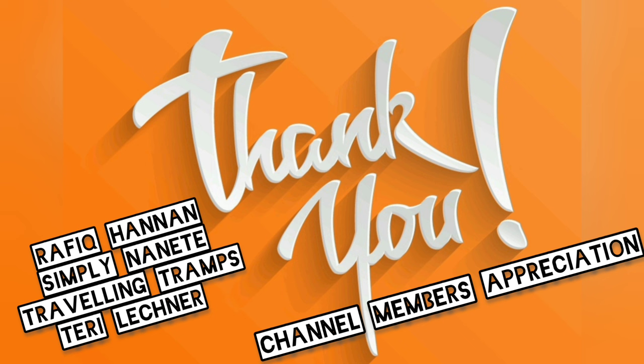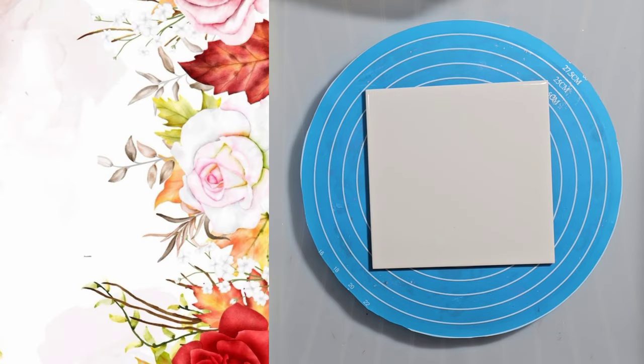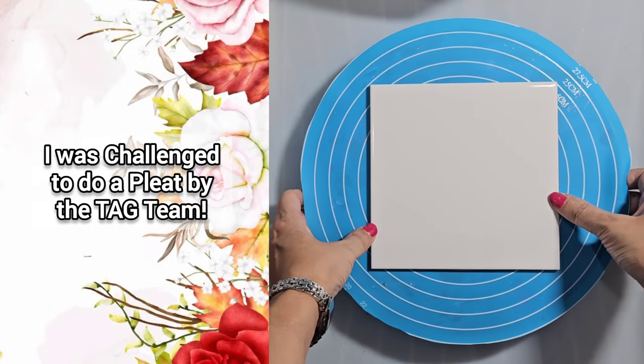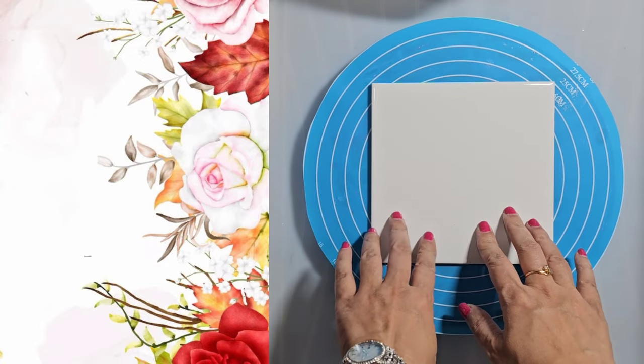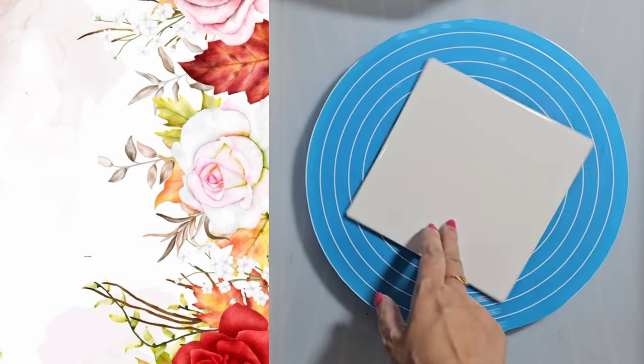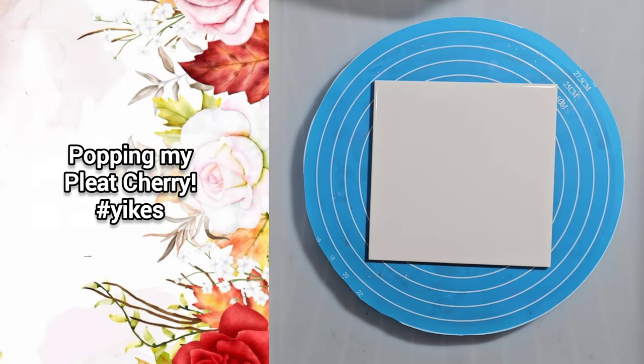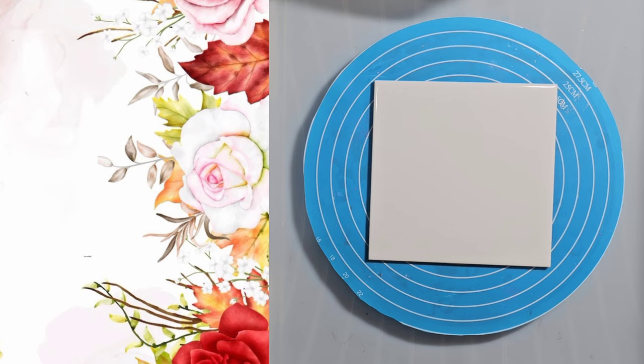A big shout out to all my channel members too — thank you for supporting me. This is my challenge from August Acrylic Art. I'm going to be doing a fluid art pleat, specifically a swipe pleat, to keep it simple for myself. I've never done one of these before, so it's quite exciting, and also quite nerve-wracking getting it right.